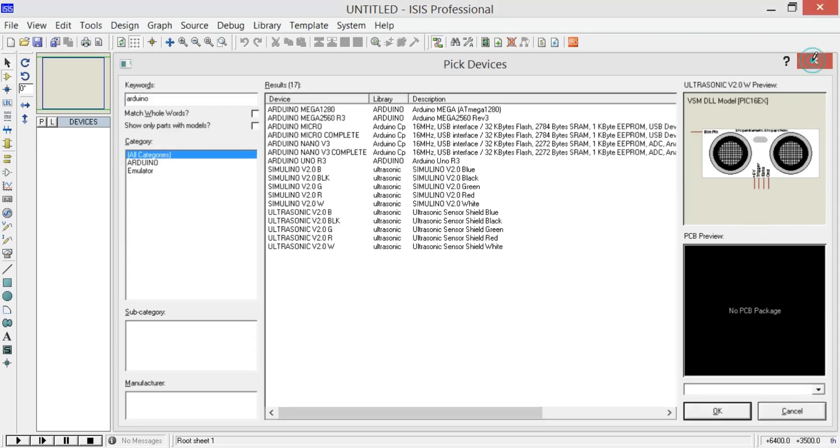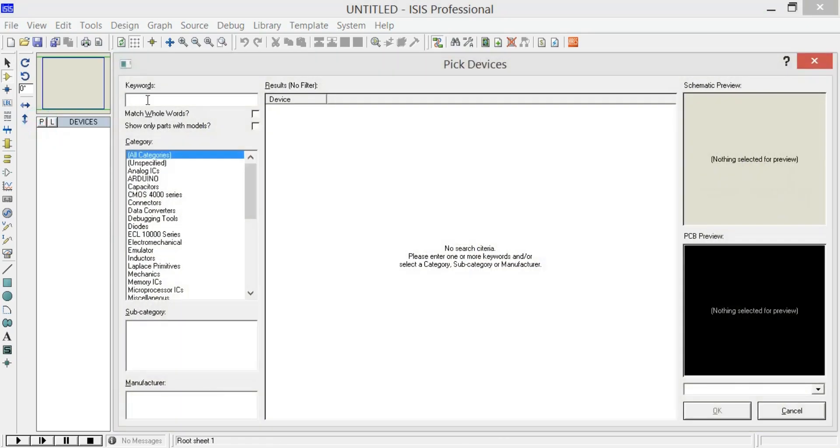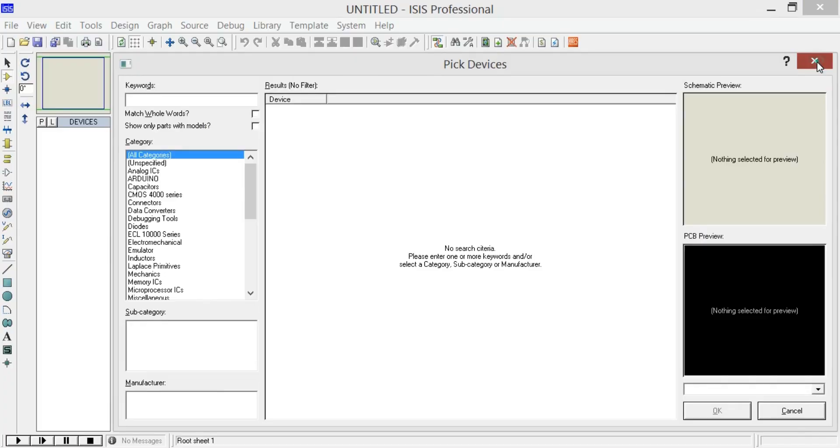Now let me show you how to download another sensor — for example, a smoke or gas sensor. As you can see, we don't currently have a smoke or gas sensor. Follow the same steps to add it.